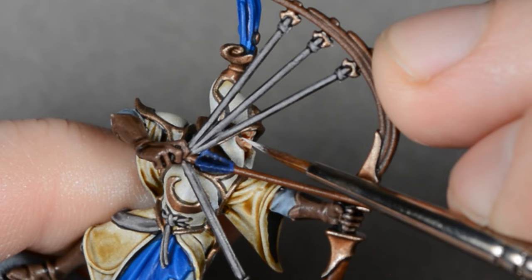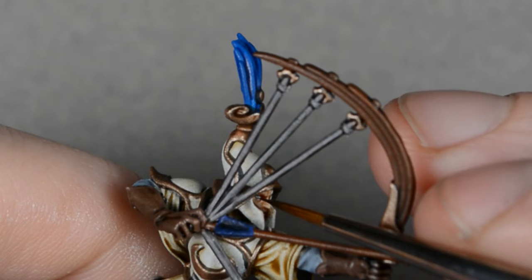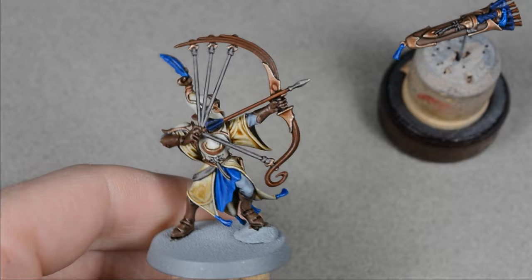Next I painted the eyes. It's a little hard to see with the bow in the way. I started with a coat of black paint, then I painted the eyes with white, and then I went in with a dot of black for the pupils. The eyes can really help tell the story, so pay attention to the direction the model is looking.